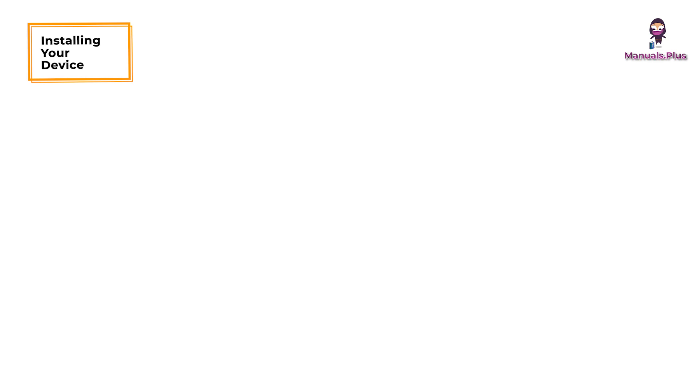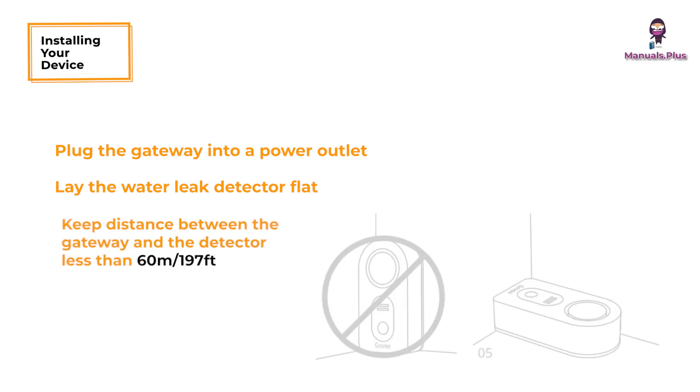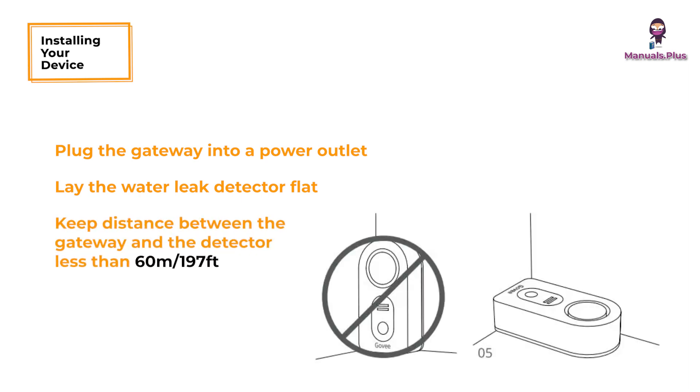Installing your device: plug the gateway into a power outlet and lay the water leak detector flat. Keep the distance between the gateway and the detector less than 60 meters or 197 feet.